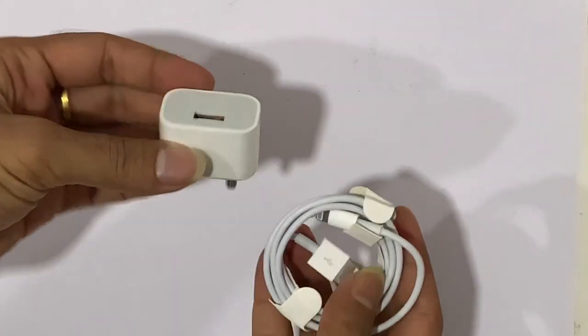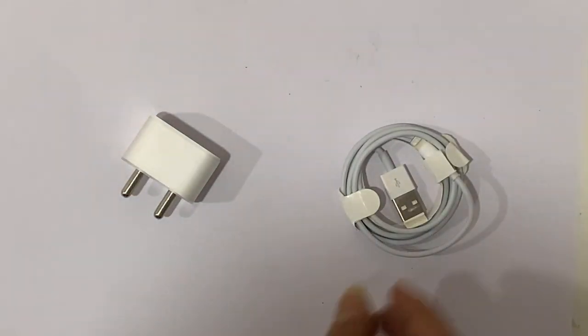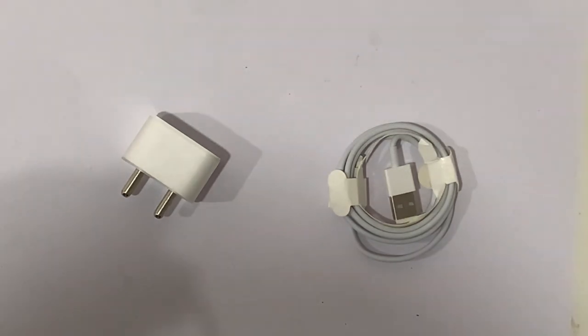First, check the power source, the lightning cable, or charging dock to see if they are okay. This too can cause these issues sometimes. After changing both the dock and cable, if there is still no charging, that means there is some issue on your iPhone.